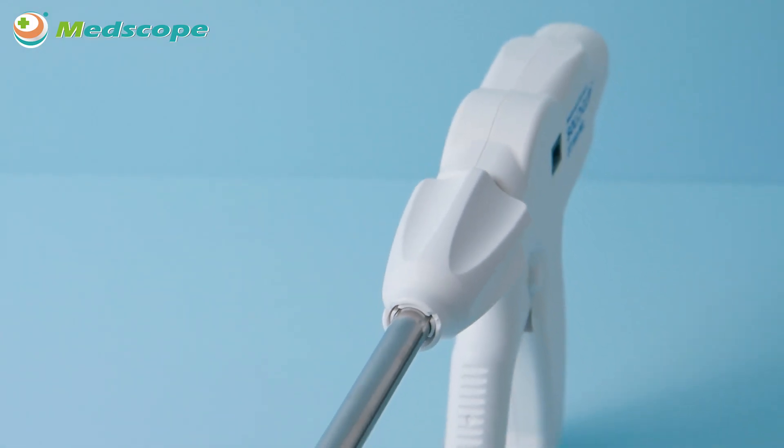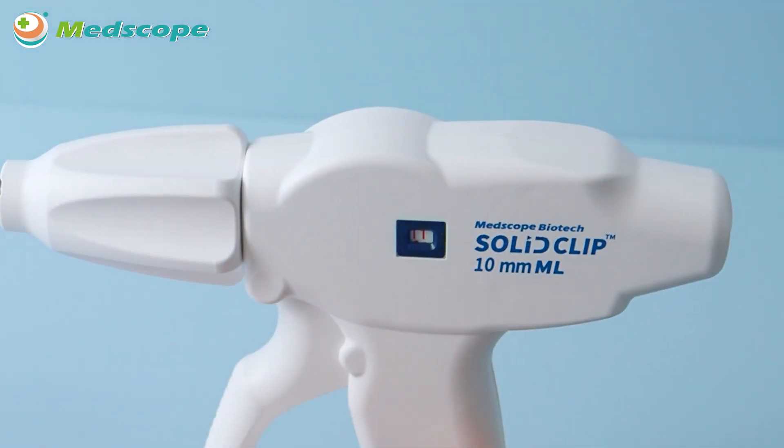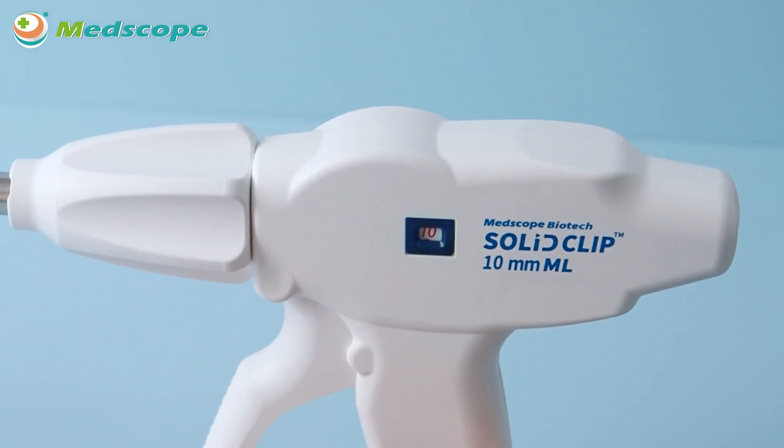Advantage 4: User-friendly design of the counter window. Our counter window by the side supports surgeons to be aware of the remaining clips easily during the operation.